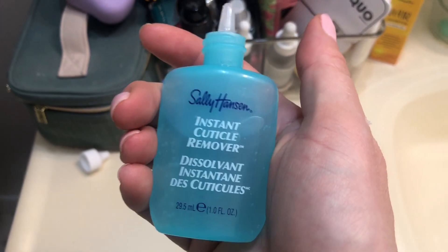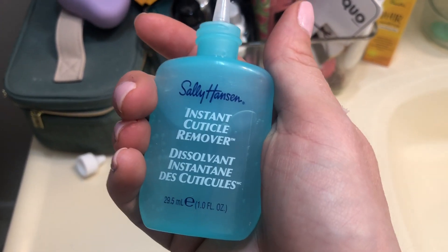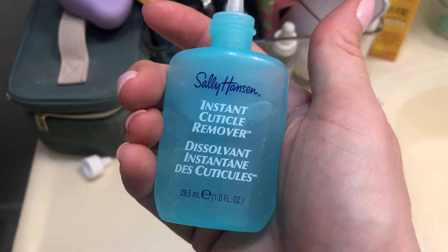I liked it. I generally like Sally Hansen products, so I thought I would share this review.